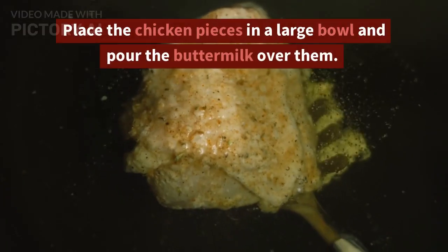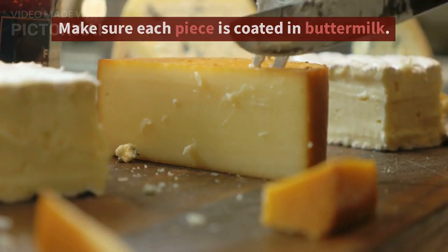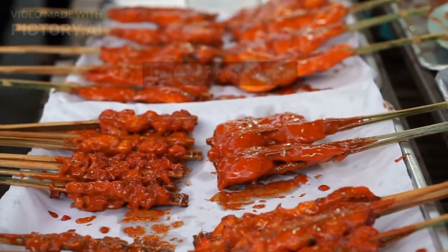Instructions: Place the chicken pieces in a large bowl and pour the buttermilk over them. Make sure each piece is coated in buttermilk. Cover the bowl and let the chicken marinate in the buttermilk in the fridge for at least 4 hours or overnight.